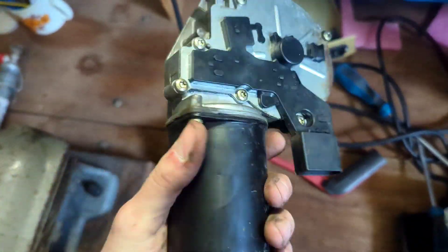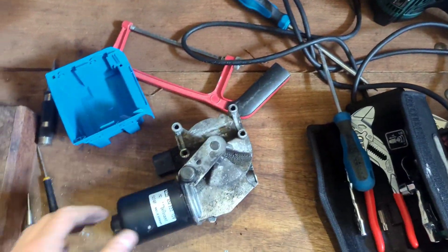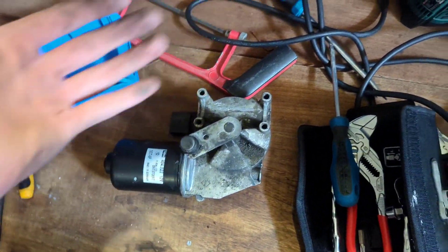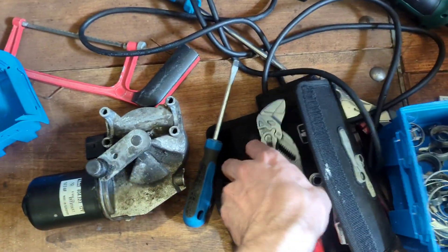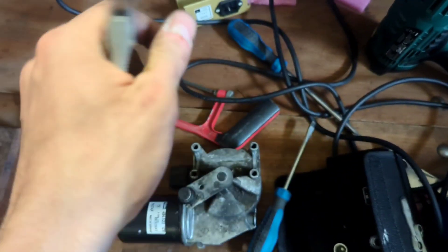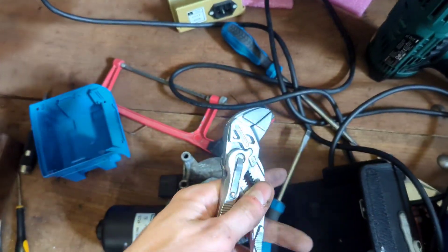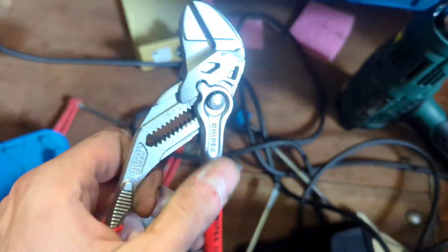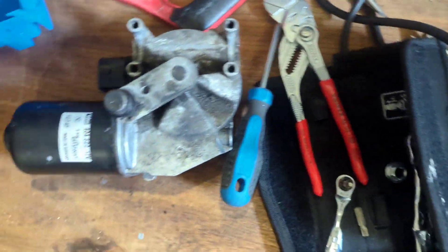Tearing apart an E61 wiper motor — it was a bit of a pain to get out but not too bad. Only basic tools needed, a panel removal kit helped a little, but a flathead screwdriver and pliers would do. The driver-side wiper with the single arm was a pain to remove; some people use a bearing puller but I was able to get it out without one.